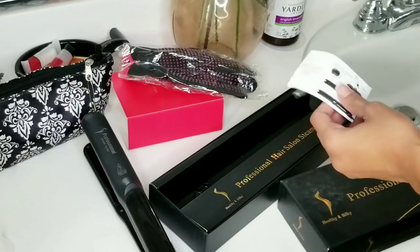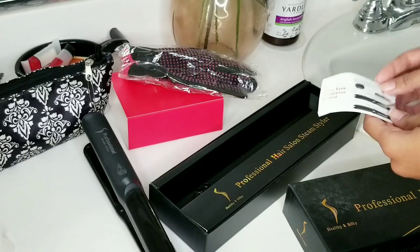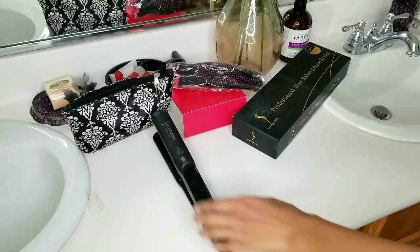It really helps because the instructions say you fill up the water tank with the little squeeze bottle, which I obviously can't do because I have no squeeze bottle. So I just plug it in.